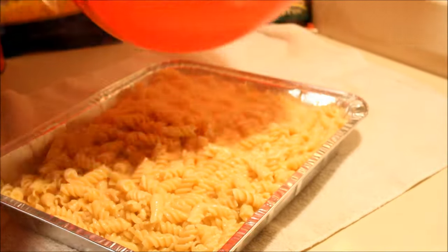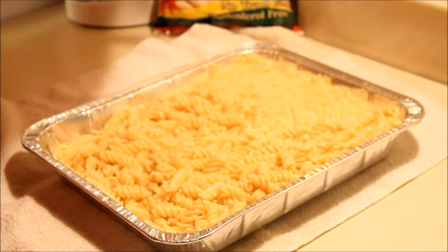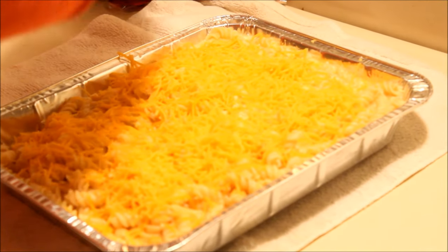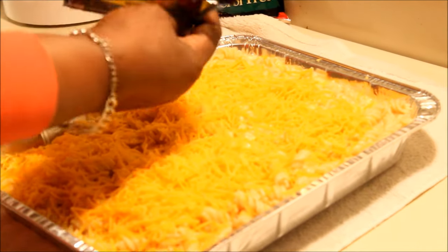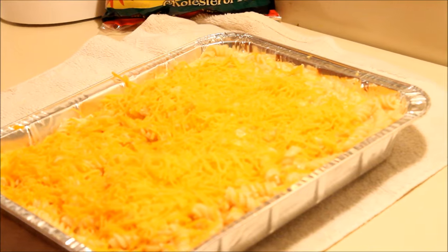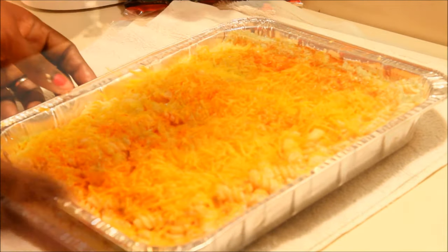The last thing you're gonna do is put your cheese on top, all over. I'm just gonna put all of it on there because I want it to be nice and cheesy. Then I'm gonna top it off with some paprika.